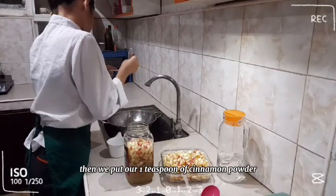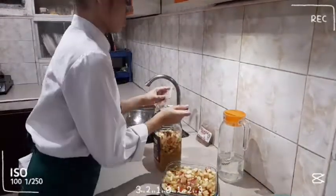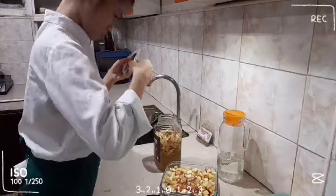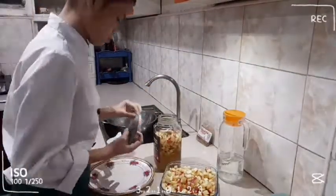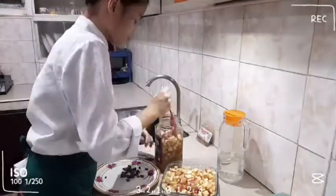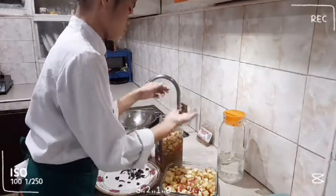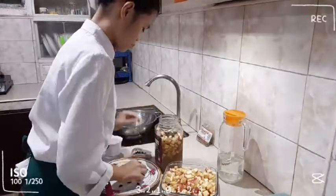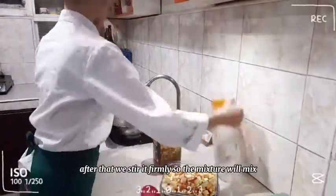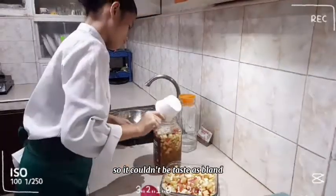Then we put 1 teaspoon of cinnamon powder. Next, we put 10 pieces of cloves. After that, we stir it firmly so the mixture will mix. Put an extra cup of water so it couldn't taste as bland.